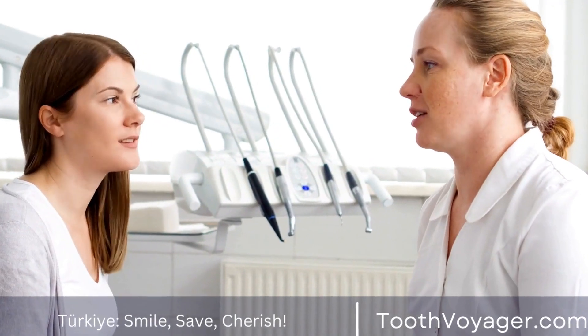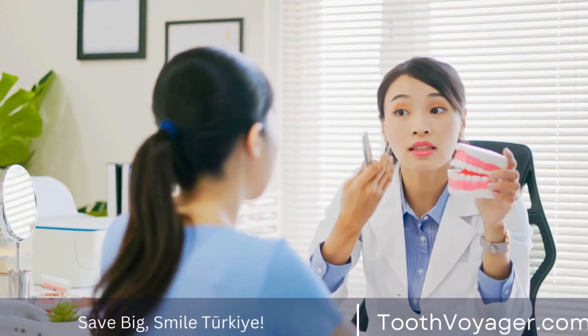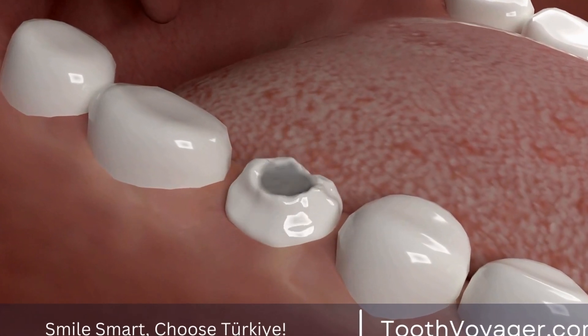So, what options are available for whitening dental crowns? One common method is to have the crowns replaced with new ones that are whiter in color. This is a more permanent solution, but it can be costly and may require multiple dental appointments. It is important to consult with your dentist to determine if this is the best option for you.